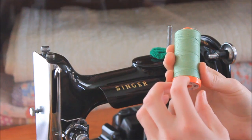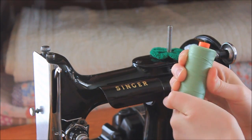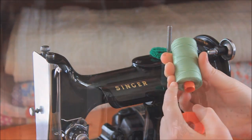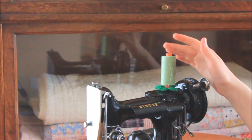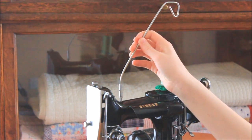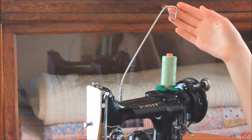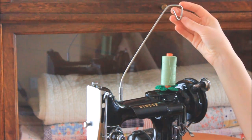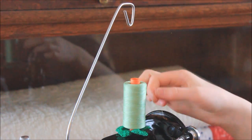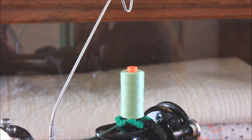If using an Aurifil cross-wound spool, it helps to remove the bottom orange disc so that the thread doesn't get caught. This will help the thread unwind smoothly as it goes to the needle. With a cross-wound spool, it is highly recommended that you use a thread stand designed specifically for the featherweight. Cross-wound spools require the thread to be lifted off the spool, versus being pulled from the side, which causes a wobble of the spool.